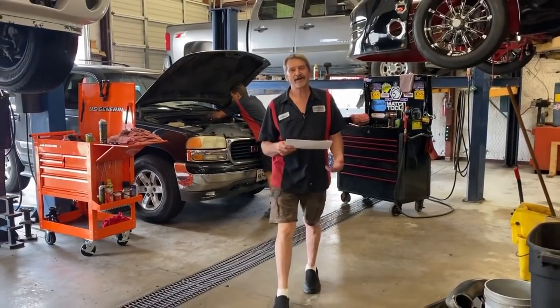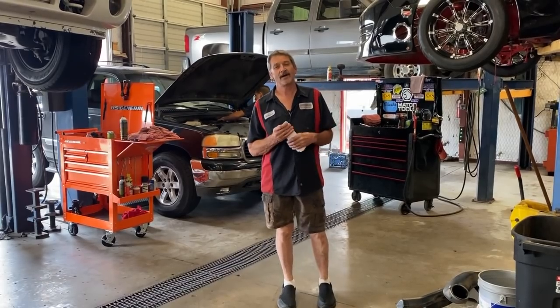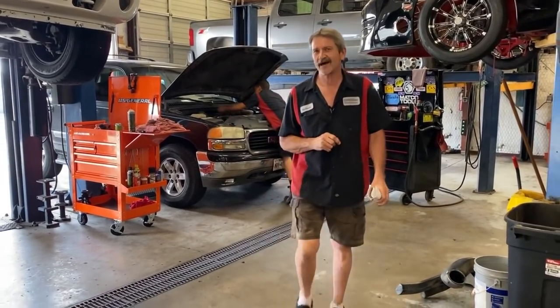This is Richard back at you. Today we got Chad's 2009 Chevy 2500 HD in the house — a 6.0 motor, 6 feet, and I believe a 6L90 transmission in it.